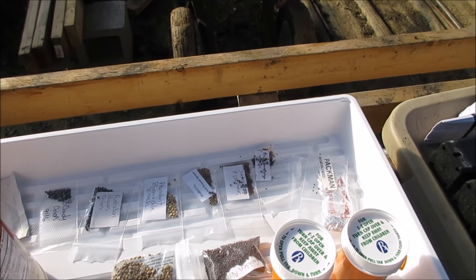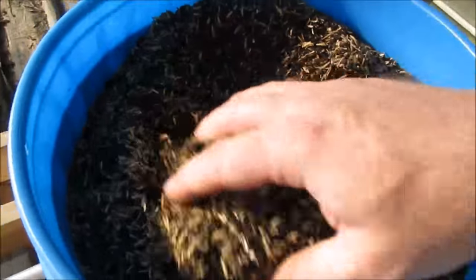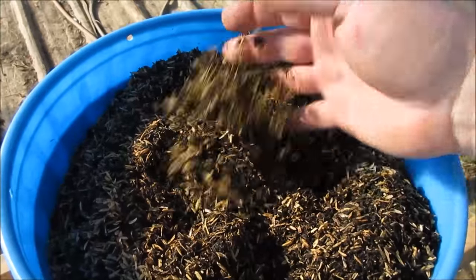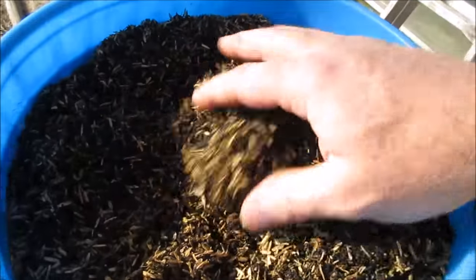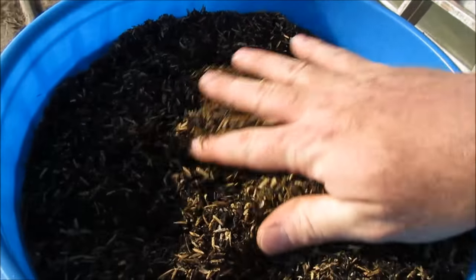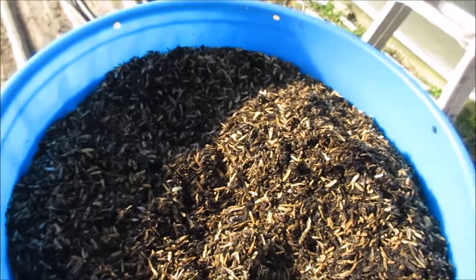Let me show you the soil I'm using. You've seen it lots of times if you've watched any of my videos. All this is is about a third perlite rice hulls, a third aged rice hulls that I'm reusing, and about a third compost — maybe a little less compost than a third, but basically one to one to one.